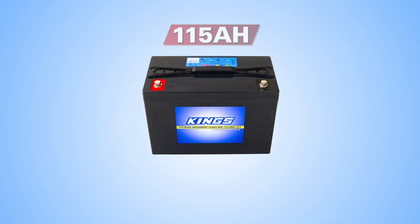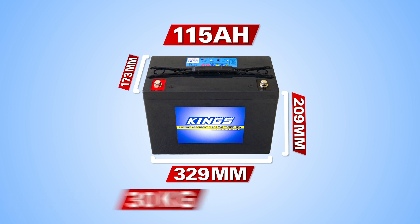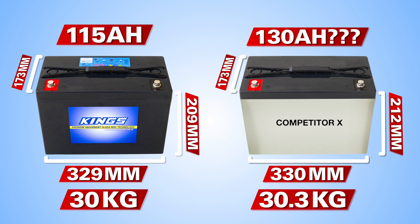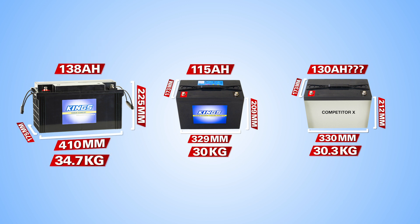The Adventure Kings 115 amp hour battery measures 329 millimeters long, 173 millimeters wide and 209 millimeters high, and weighs a hefty 30 kilos due to the large amount of active material inside. As an exercise, if you are comparing it to a similar battery with similar dimensions and weight but a much higher capacity, you'd have to be skeptical. Compare it to the Adventure Kings 138 amp hour battery, which is much larger in order to fit more active material and weighs substantially more.